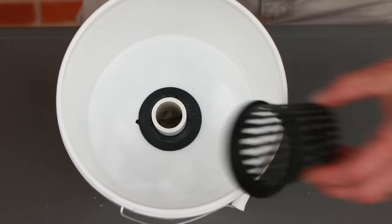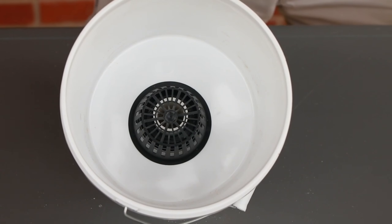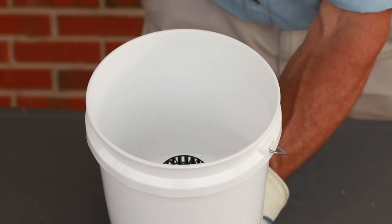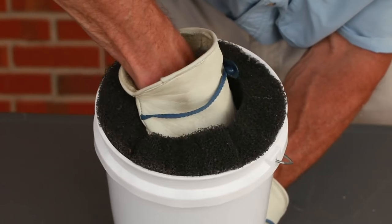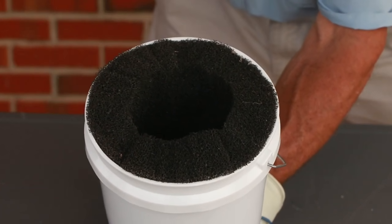Place a three-inch net pot upside down over the top of the pipe on the inside of the bucket. This ensures that the foam pad will not cover the opening of the pipe and will allow water to enter through the sides of the net pot as well as the bottom. Push the foam disc into the top of the bucket so that it forms a bowl. Do not push it down onto the top of the upside-down three-inch net pot.